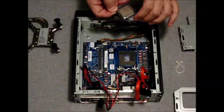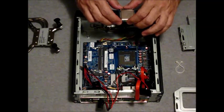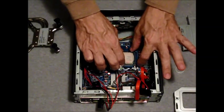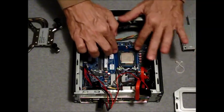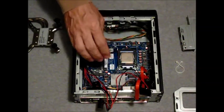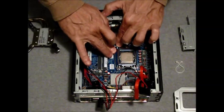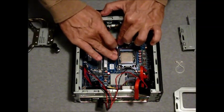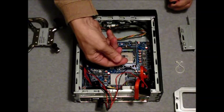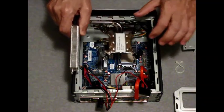Orient the CPU — in this case an Intel Core i3-3225 — and insert it carefully into the base. Close the metal load plate and bring the retention lever back down into the locked position. Next, install a rice grain-sized dollop of thermal paste to the center of the CPU. Now reinstall the ICE unit.